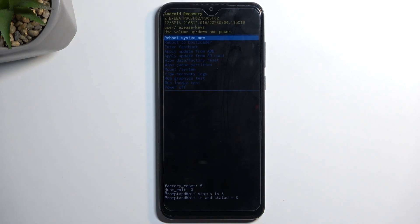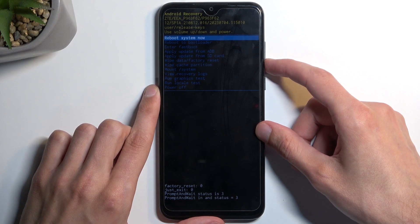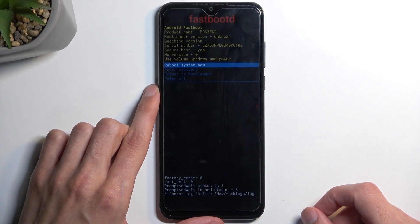This will take us to the recovery mode. In here, using the volume buttons — specifically volume down to scroll down — you want to select 'Enter Fastboot' and then confirm it using your power button. And there we go.